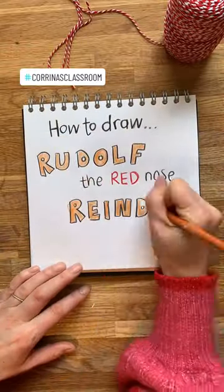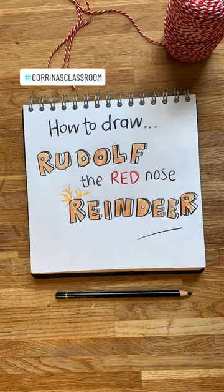Not going to lie, this was a tricky one. Let's draw Rudolph the Red-Nosed Reindeer.